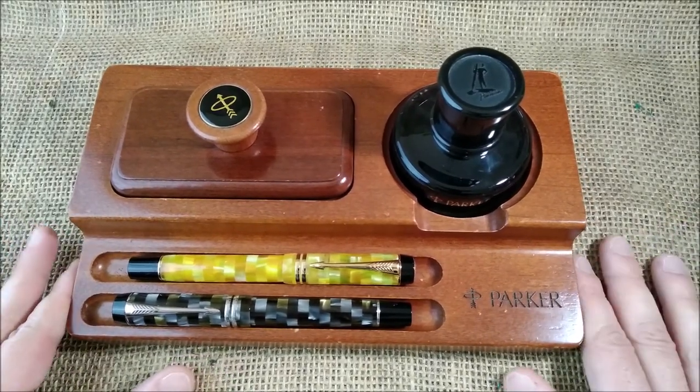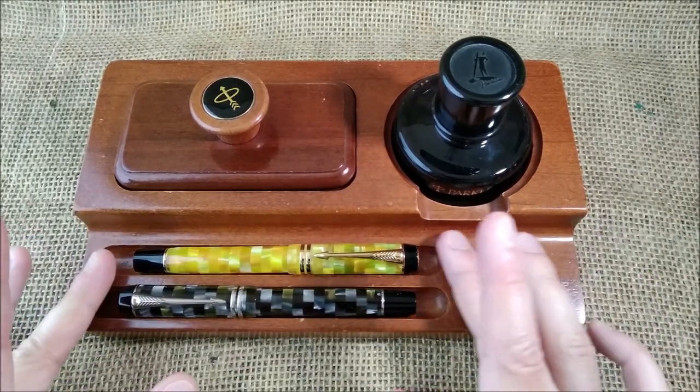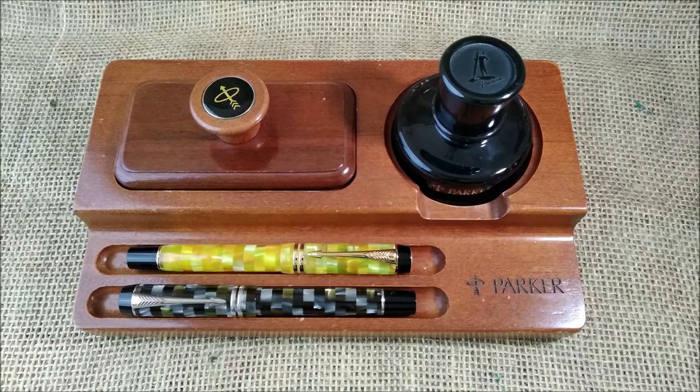I searched online for something like this and could not find one. I just found one on eBay on a Greek store and it says it's a limited edition.